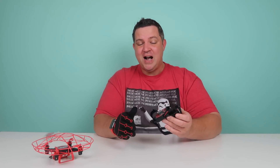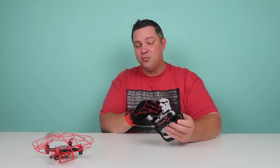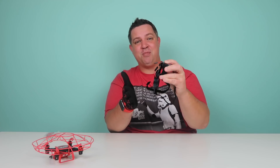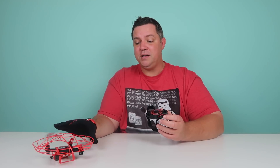I was blown away. I've tried to do flips with other drones with a one-button push, but this one was really cool because you really felt like you were doing it. You press and hold the side button with your thumb, and then once you tilt your hand, it just flips so easily. Here are some tips that might help whenever you get this out of the box.